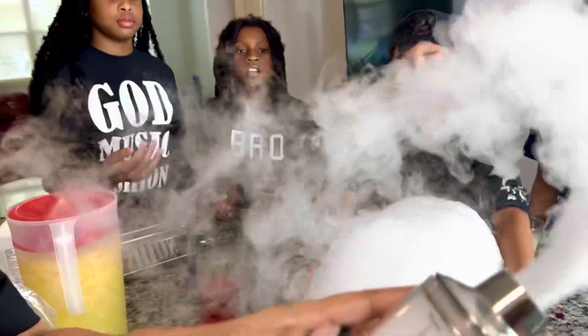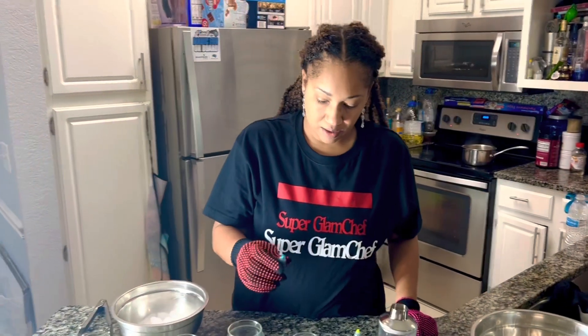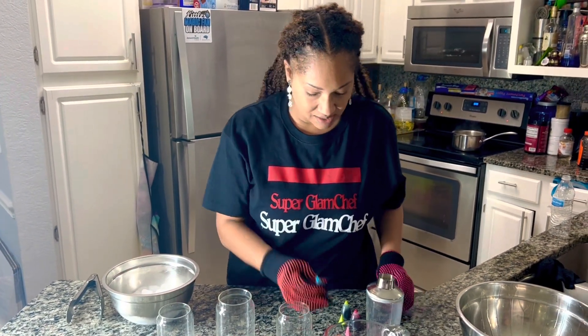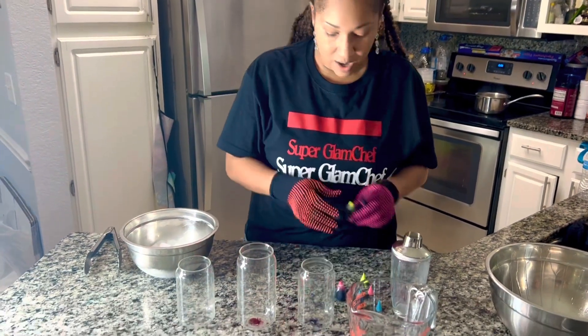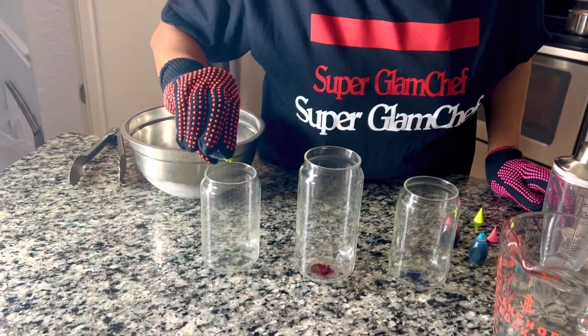Today we're doing an experiment with dry ice. We're gonna do different temperatures of water with the dry ice. We'll put different colors in each glass. We're gonna do cold water, then hot water, and then a lukewarm type of water.